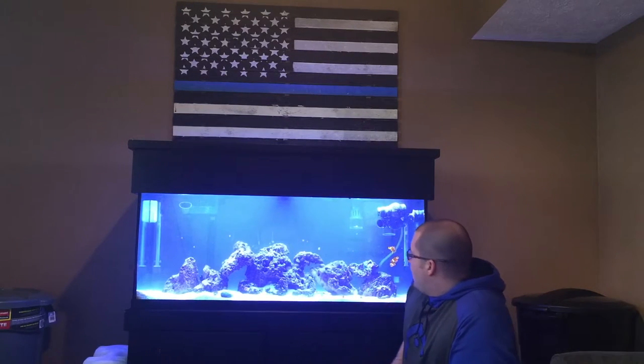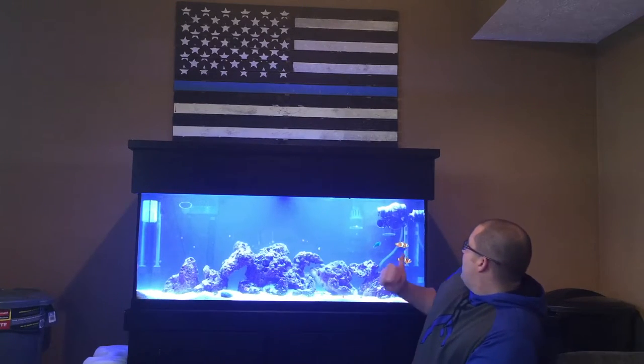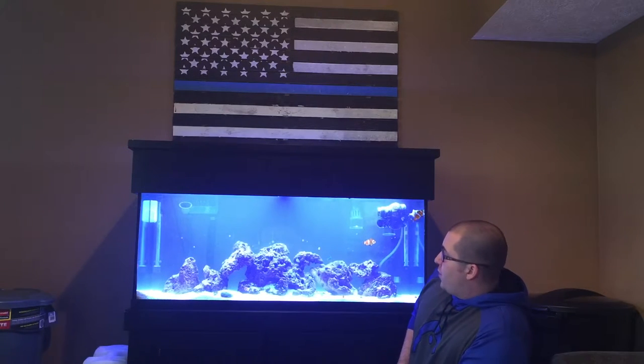The tank looks pretty good though, nice and clean. The sand bed is somewhat clean of algae. The fish look happy — as you see the clownfish are over here. I think it's time to eat. But other than that, the fish tank looks pretty good.